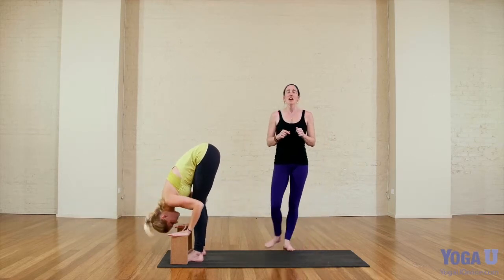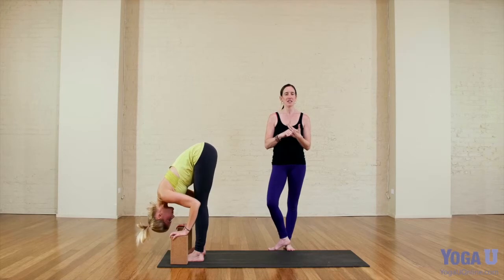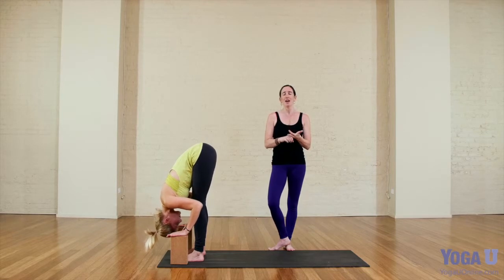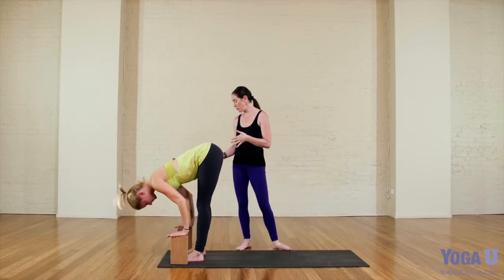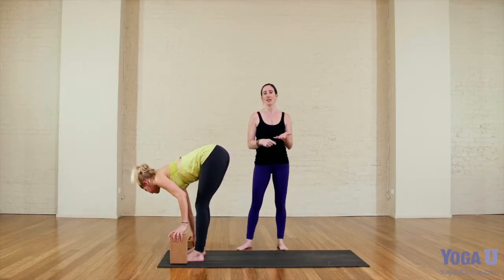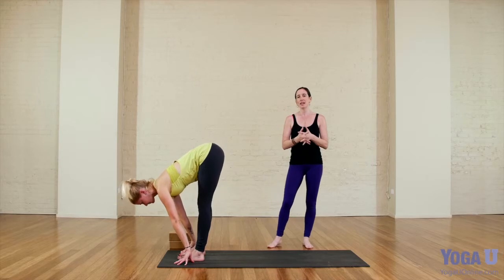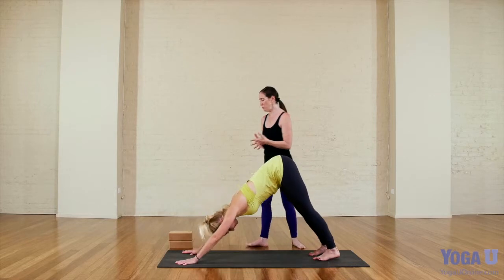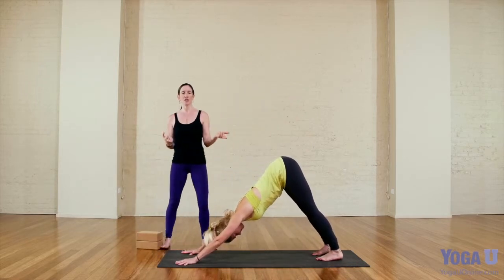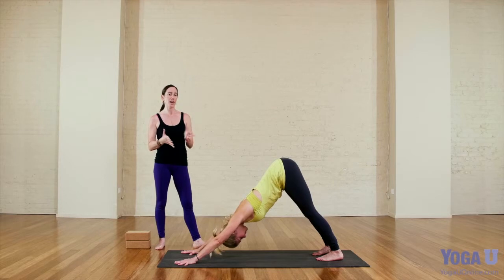In my classes when I teach level one or level one-two I rarely teach Warrior I — it is such a tricky pose and so challenging to do well. There are many different ways to come into it. I want to show one other way, which is from downward facing dog. It's a little more advanced to come into the pose from down dog, but because of Sun Salutation B you're welcome to step back to down dog at any time. I just wanted to go through that transition from down dog into Warrior I so that if you're working on Sun Salutation B you can practice that.